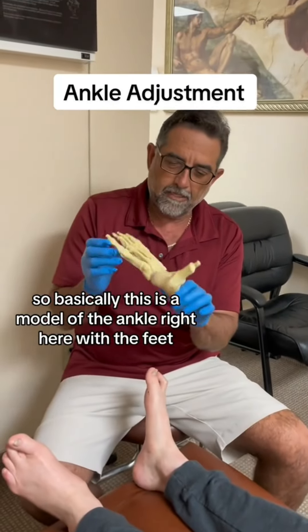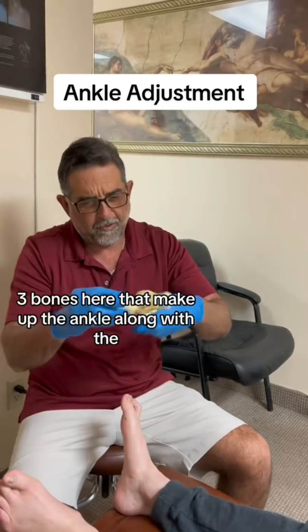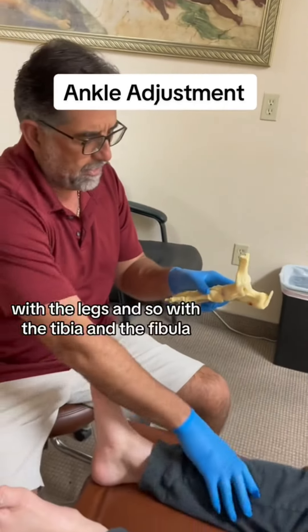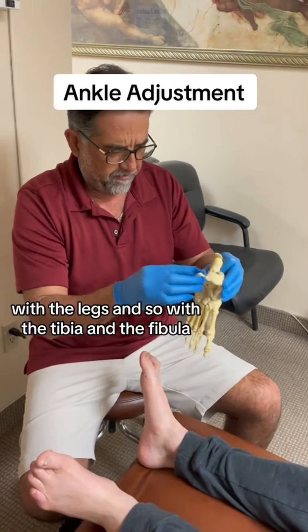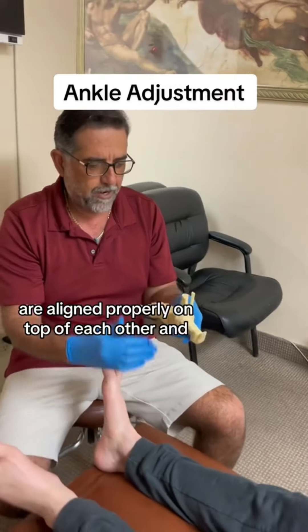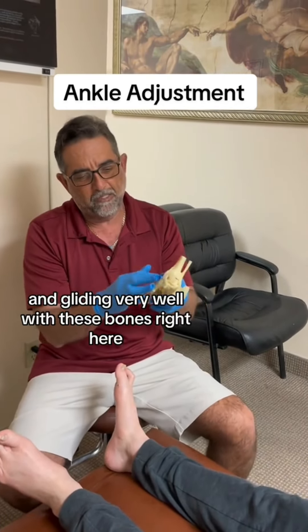So basically, this is a model of the ankle right here with the feet. There are three bones here that make up the ankle along with the leg — the tibia and the fibula. What we're doing is just making sure the tibia and the fibula are aligned properly on top of each other and gliding very well with these bones right here.